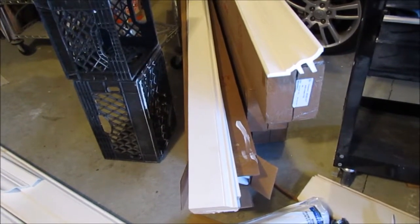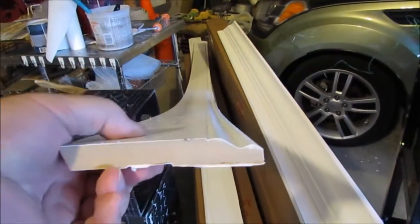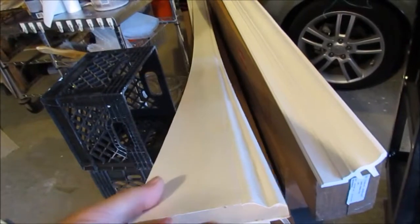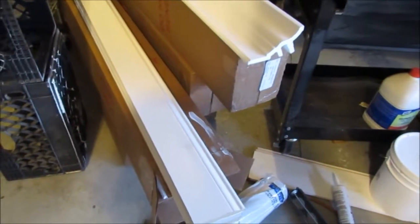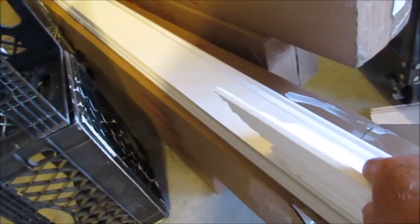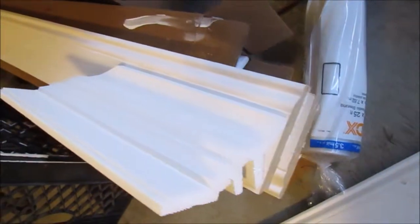I also wanted MDF, and this is MDF. It's plasticized — it's probably PVC over the top of it. It costs more than pine, but it's nice, clean, flat, and straight, and it isn't going to expand and contract like wood or pine. That's the primary reason I bought it. I think it comes in one narrower size, but like I said I like that profile and I like the size and proportions of it when it's up against the ceiling.